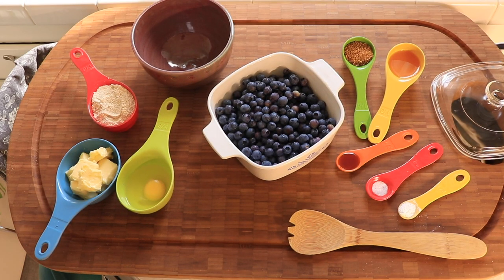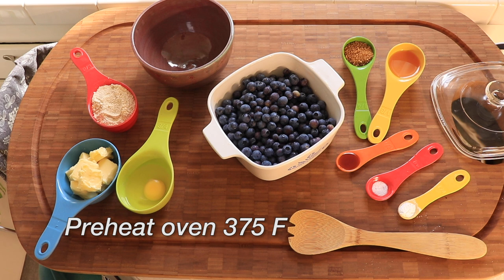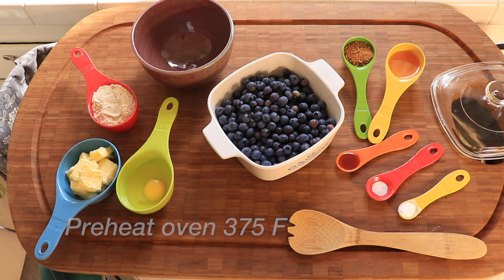The first thing you're going to do is preheat the oven to 375 degrees Fahrenheit, or 190 degrees centigrade.